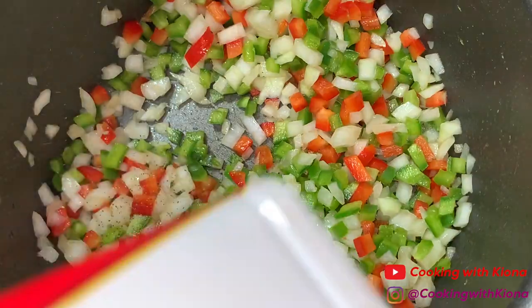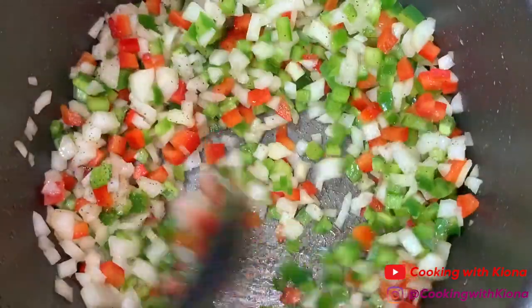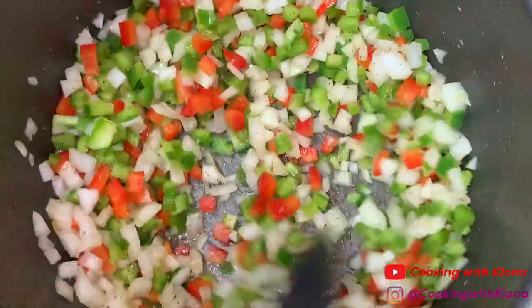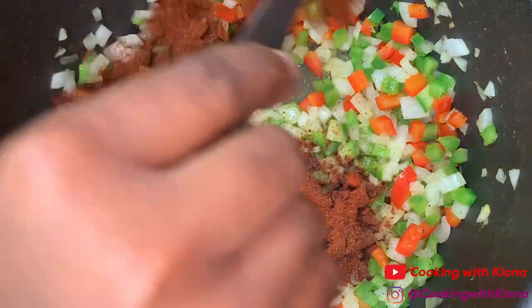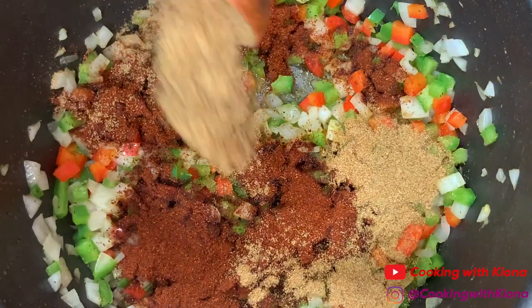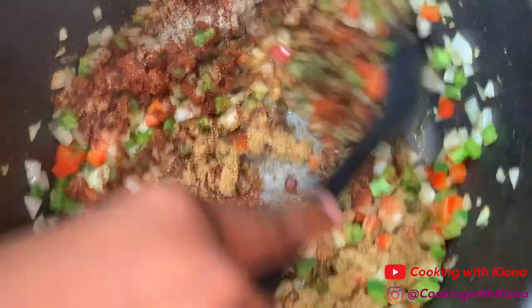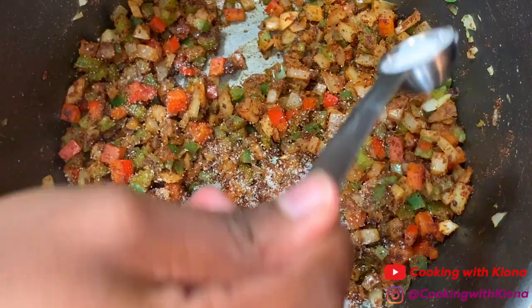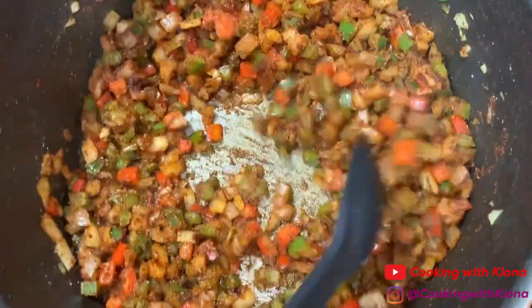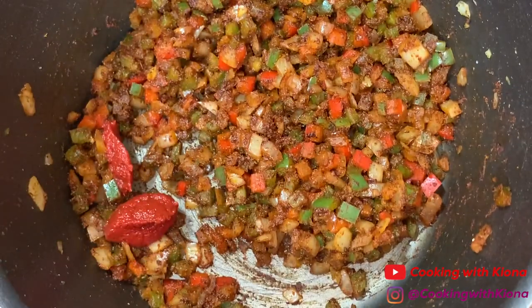Lightly season everything with salt and pepper, then sauté for about three to four minutes over medium heat. Now turn your heat down to low and add two and a half tablespoons of chili powder, two tablespoons of ground cumin, and a half a teaspoon of ground pepper. Then add one teaspoon of salt and two tablespoons of tomato paste.